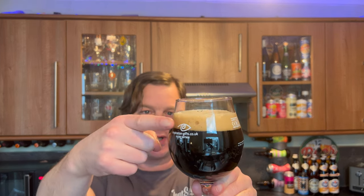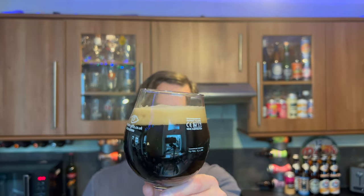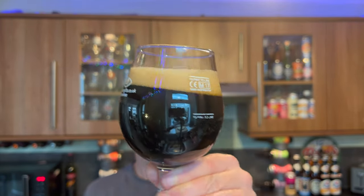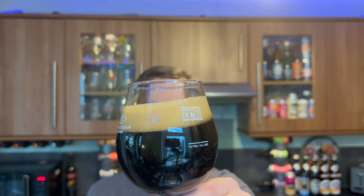Jet black beer in the glass. We've got a one-finger, tan-coloured head. Slow-moving carbonation, but there's no light bleeding through this glass of beer whatsoever. It looks great when you roll that beer round in the glass. I don't think, going through my beer reviews on YouTube, I've reviewed any Hamilton beers in the past — I think this might be my first ever Hamilton Brewery beer.